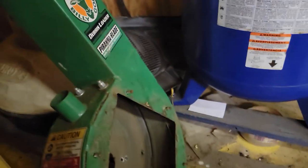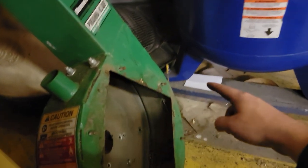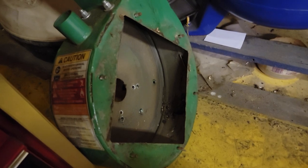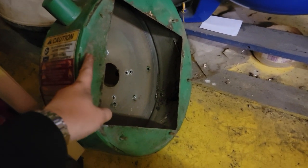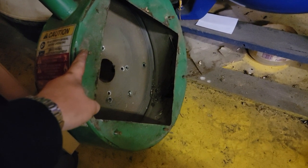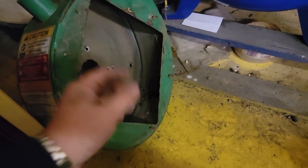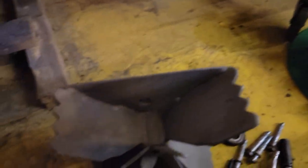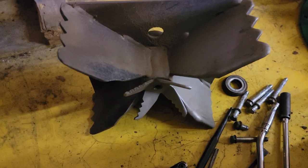On the back of your case you have six little studs on the outside. Take those off with a 14mm — that'll remove this plate. Then you're going to see this guy — this is your impeller. In the center here you have what I think is another 14mm.